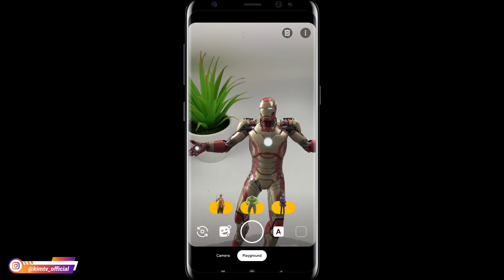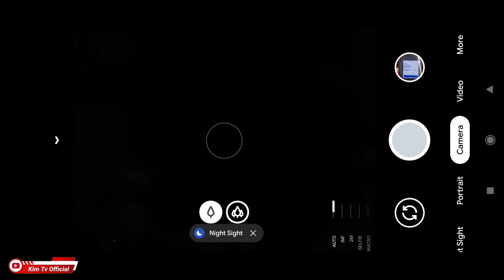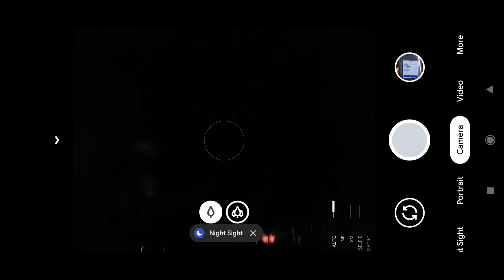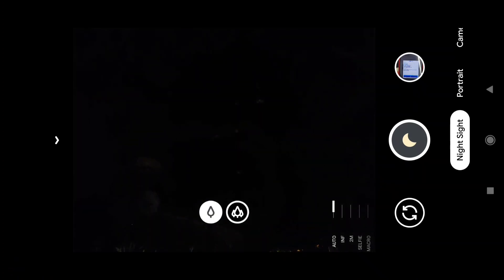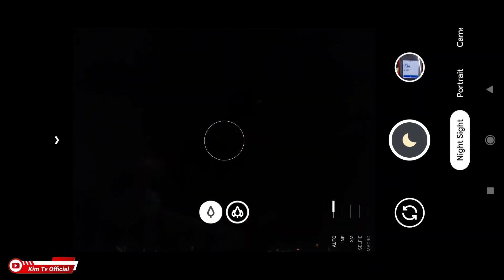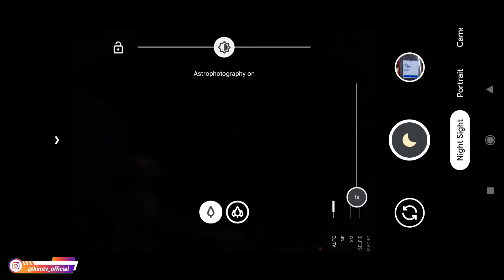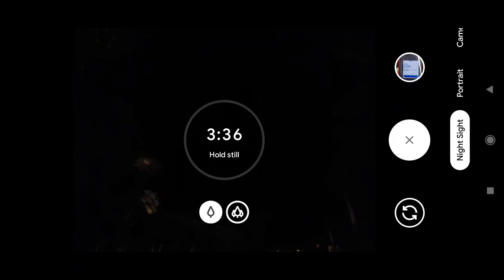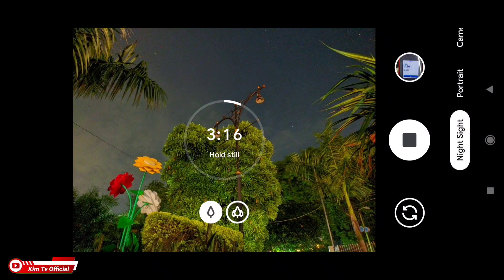Untuk lebih jelasnya langsung kita tes di luar. Kondisi di sini cukup gelap, tidak ada pencahayaan sama sekali. Untuk yang pertama saya akan tes mode astrofotografinya. Ini astrofotografi saya gunakan yang paling rendah, 8 detik dan AWB posisi off. Saya arahkan ke pohon. Pastikan untuk menggunakan mode astrofotografi selalu pakai tripod agar hasilnya lebih maksimal.